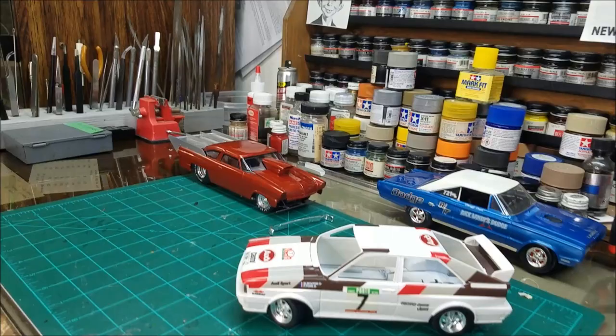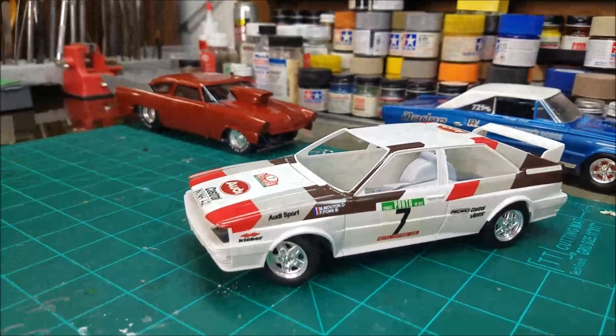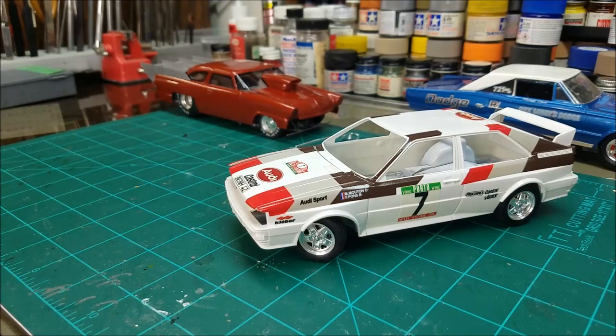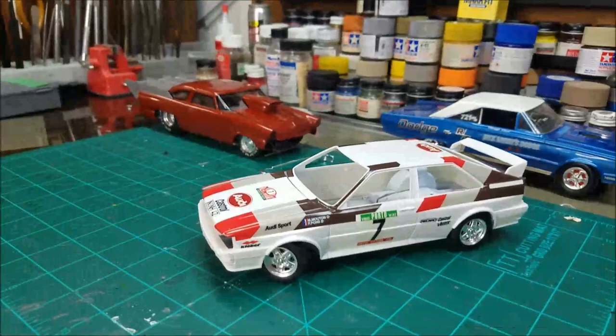We're going to talk about this one right here — I know you say it ain't no big deal, but by God, that is a big deal. That's a gosh damn Audi, and it's badass — that's the rally car. If you ever get to watch any of the videos, the sound of those is unreal; they don't sound like anything else. That's the box, guys — that's the Tamiya. It's been out of production for a whole number of years now.